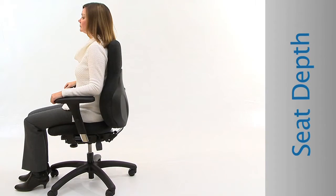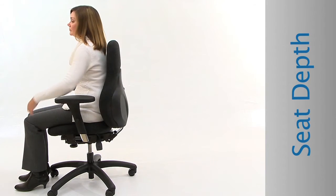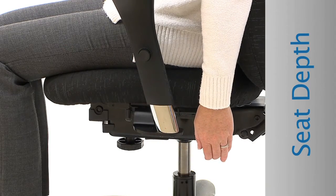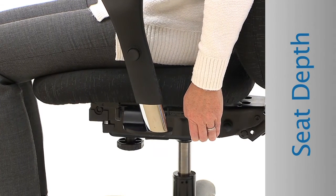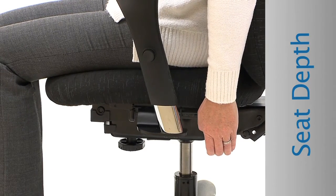Seat Depth: Adjust the seat depth so that you can slide your fingers between the back of your knees and the seat. Locate the paddle under the left rear corner of the seat. Pull the paddle up to unlock. Using your body, slide the seat forward or backward. Release the paddle to lock.